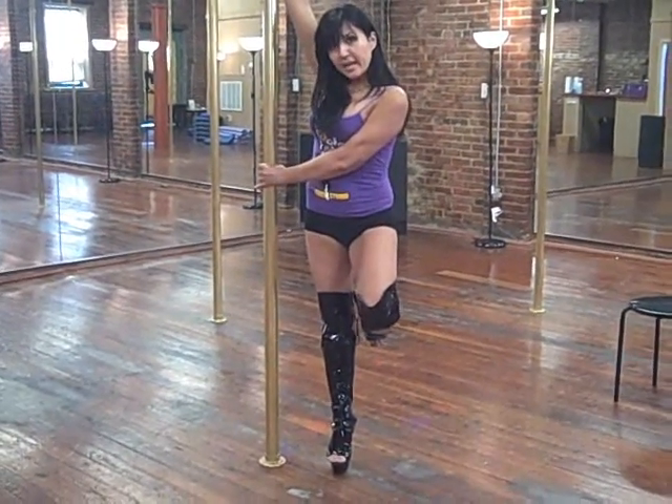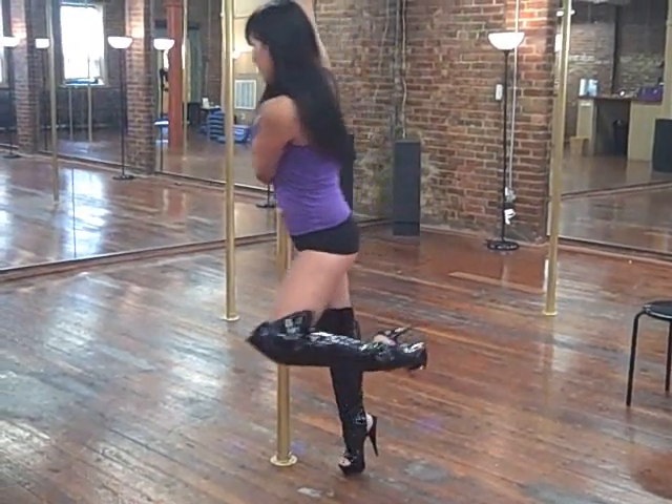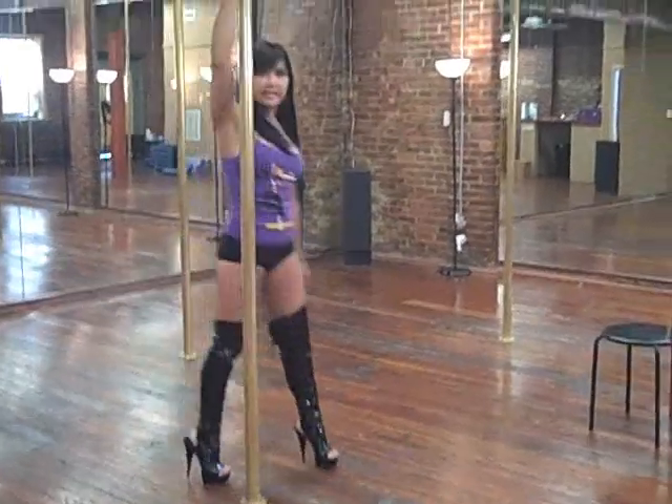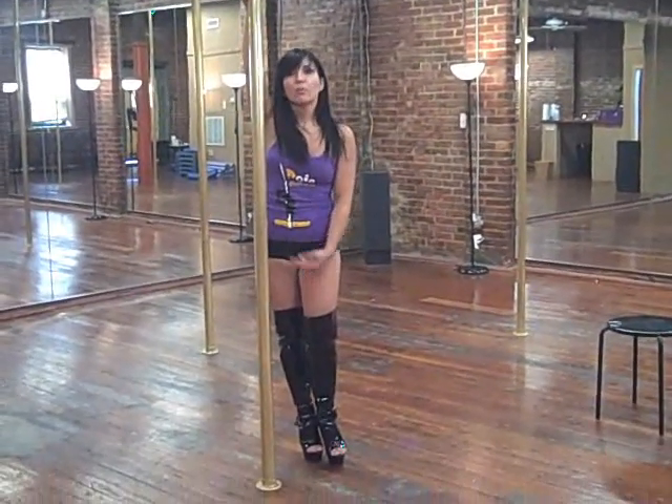The outside hand comes to the pole crossing my stomach. The right foot is going to start pushing me off. Catch with your inside leg. Just the technique itself with no momentum.